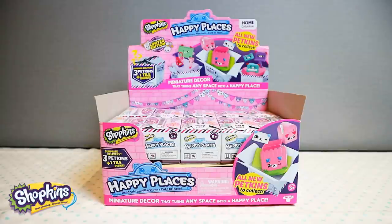Hi guys, Pixie here and welcome back to Little Kelly and Friends Toy Channel. Today we are looking at Shopkins Happy Places Miniature Décor Blind Boxes. Oh my gosh, you guys, these look so super cute. I cannot wait to start opening the miniature décor that turns any space into a happy place. Oh, this is so super cool. Ok guys, let's start to open up some boxes.